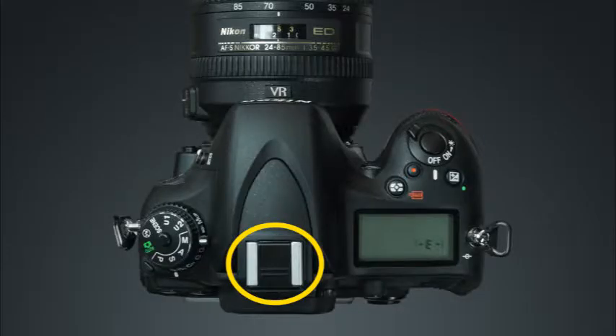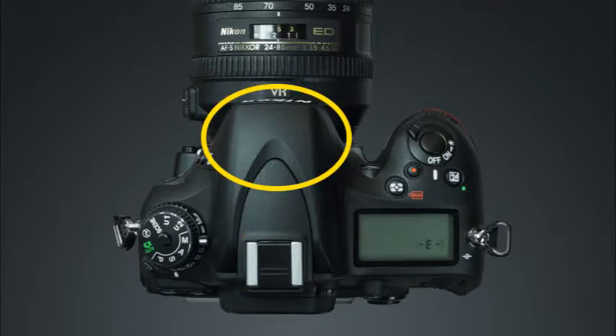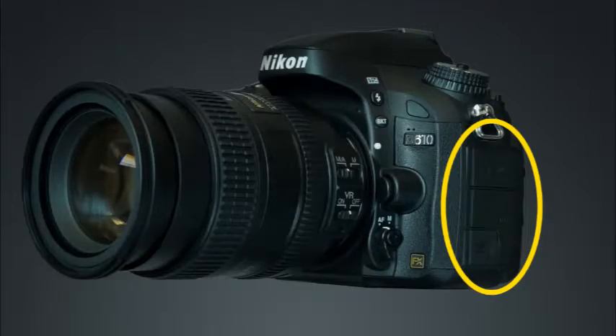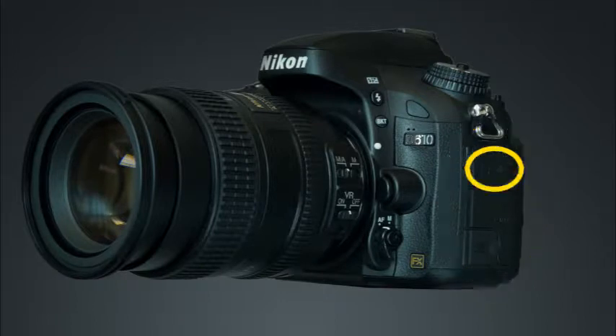Here is the accessory shoe, which will allow you to use an optional flash unit with your camera. This is the built-in flash unit. This is the control panel, where you can view and change many of the camera's important settings. On this side of the camera you'll find the connector covers, and the microphone and headphone connectors, which will allow you more flexibility when recording and playing back sound in the camera's movie mode.